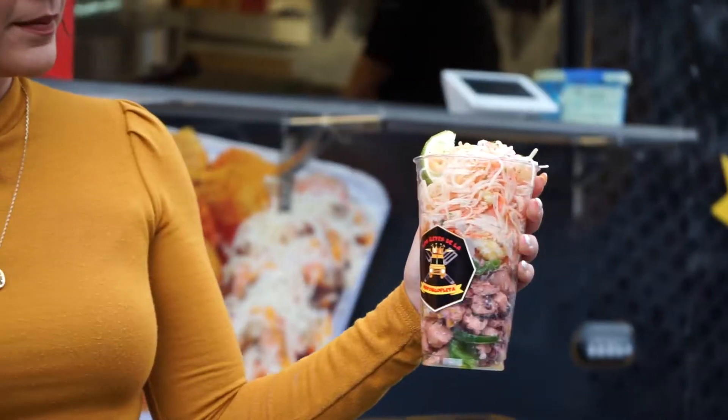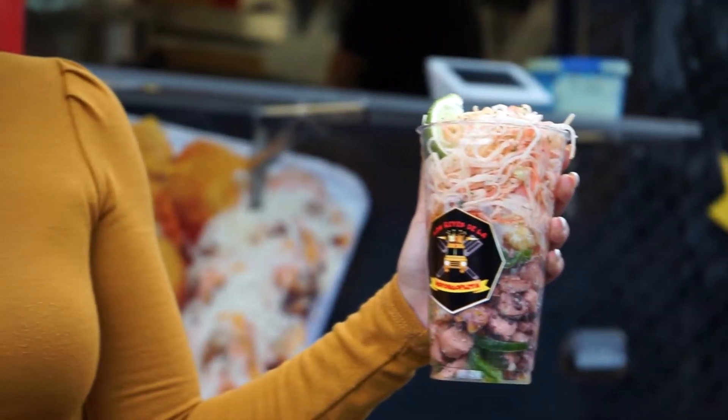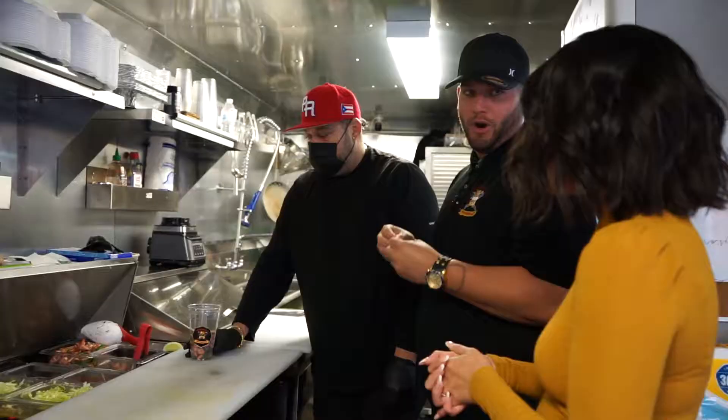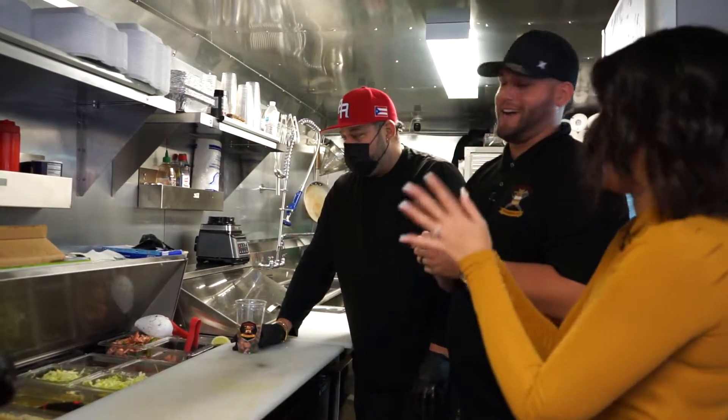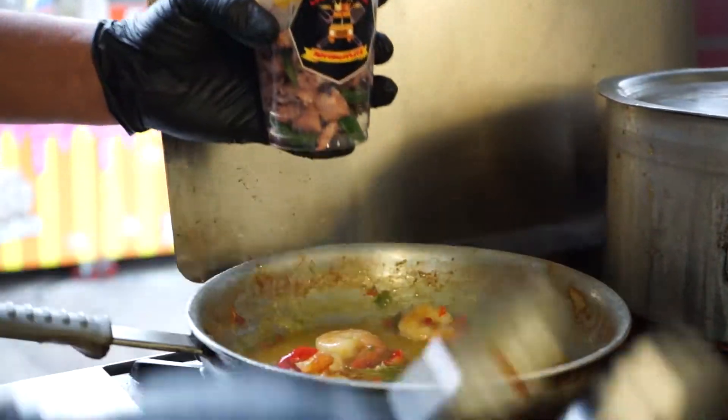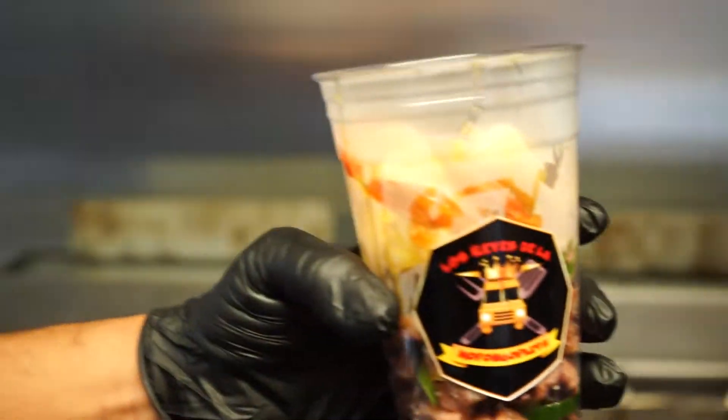It's your girl Ashley again here at We're Food Trucks, and today I'm at Los Reyes de la Mofongopleta with Richie. Today he's going to be preparing for us two amazing plates — one is going to be El Moño, which is right here behind me, and the other one is going to be El Antojao. Let's go ahead and jump in the kitchen and see what's cooking in there.